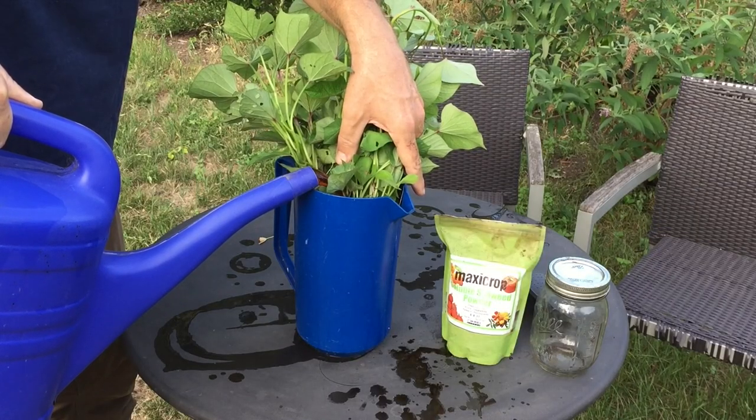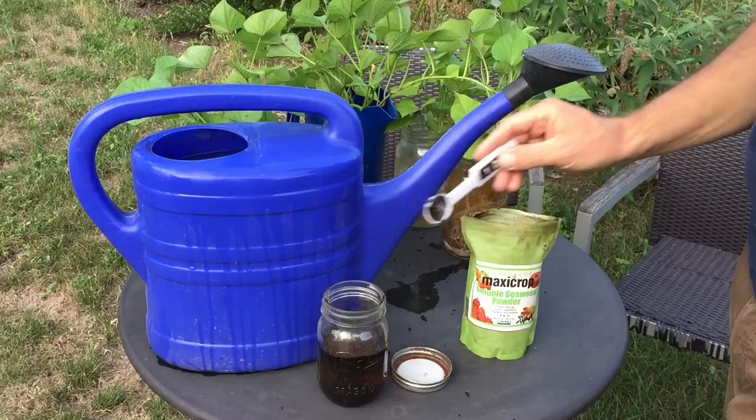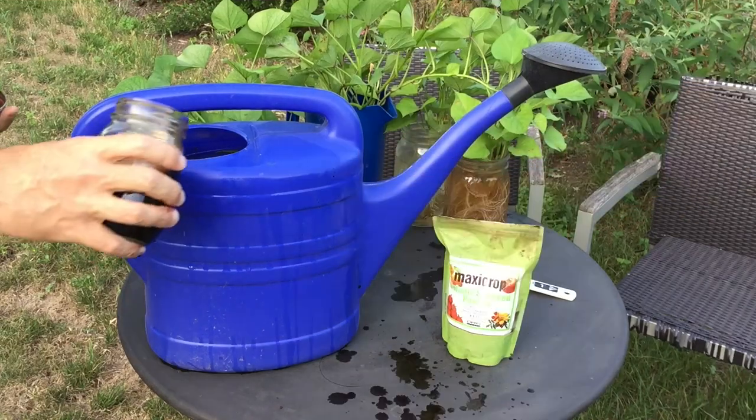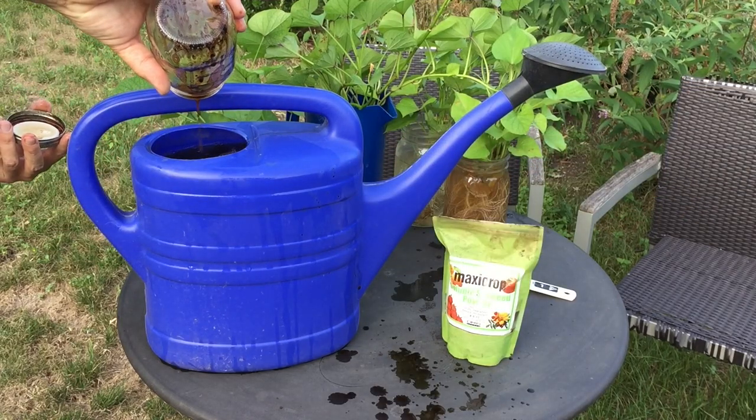Here's tip number two: soak your slips in seaweed. Seaweed stimulates root development and helps those slips get established. Today I'm making a solution using the Maxi Crop soluble seaweed powder. You'll need to use one teaspoon of the powder per gallon of water. I like to use a mason jar with a little bit of water in it to help me dissolve the seaweed powder, then add it to my watering can and fill it up to the right proportions. The soluble seaweed powder is really economical — you're not paying for the shipping and weight of water. If you're eco-conscious or economically minded, check out the soluble seaweed powder from Maxi Crop.